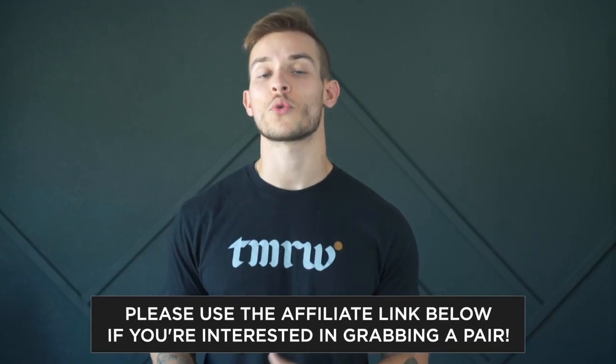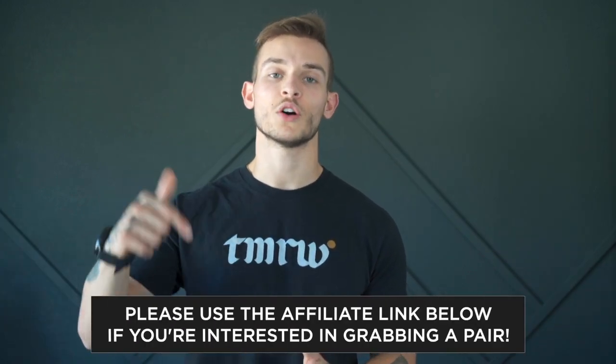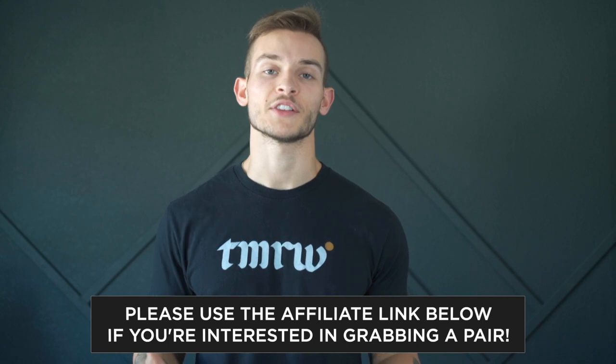If you're interested in picking up any shorts or socks from Stance, I do have a link below — you can use that and it helps me out, so I appreciate it. That's it for today's video. If you have any questions about the short, the material, or anything like that, leave it in the comments below and I'll get back to you. Make sure you like the video, subscribe for more content like this, and I'll catch you guys in the next one.